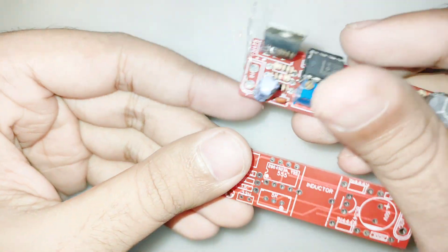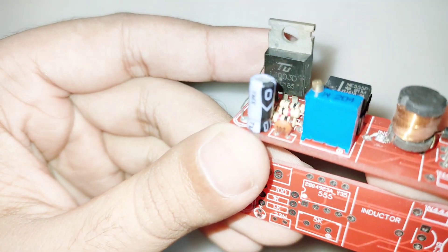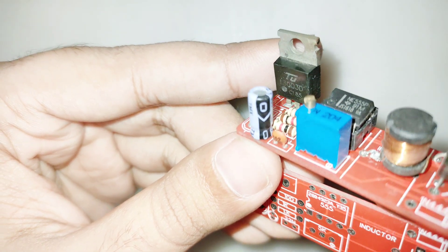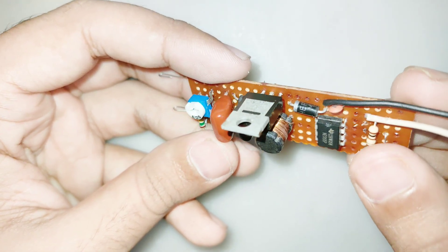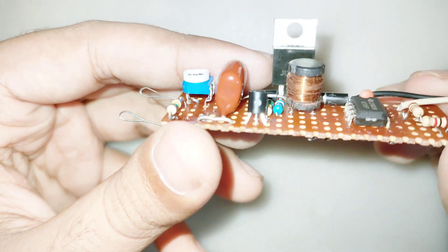I also provided the circuit diagram if you don't want to order a PCB.